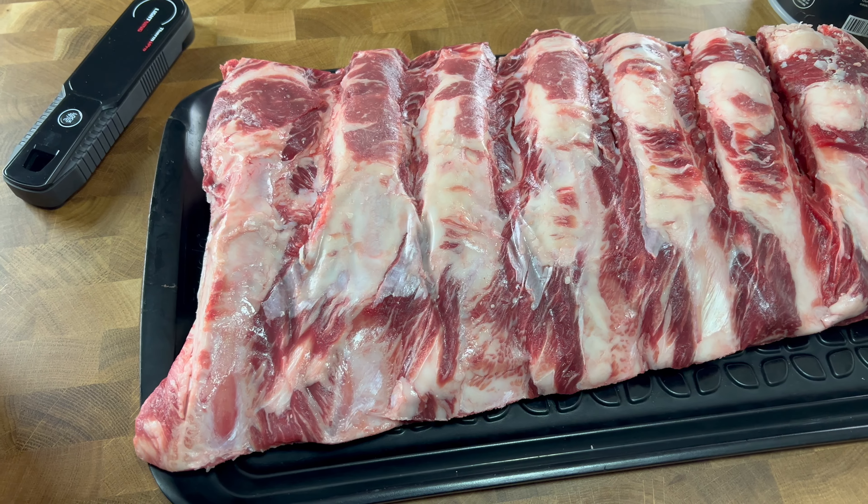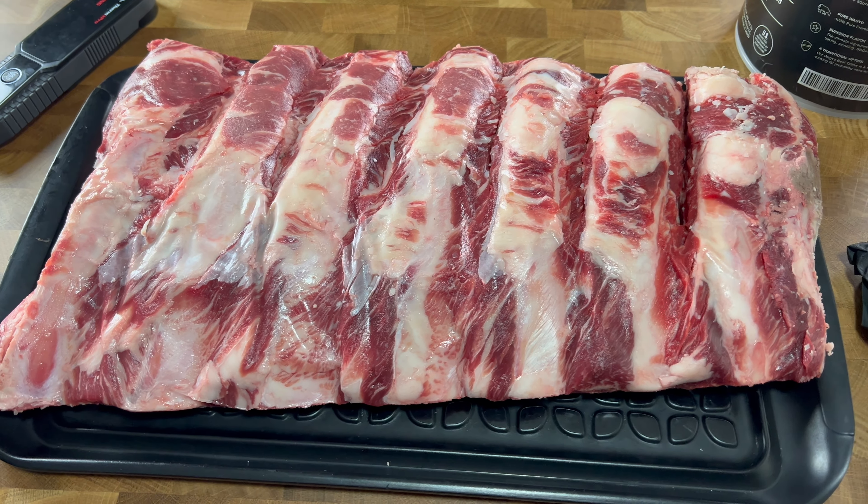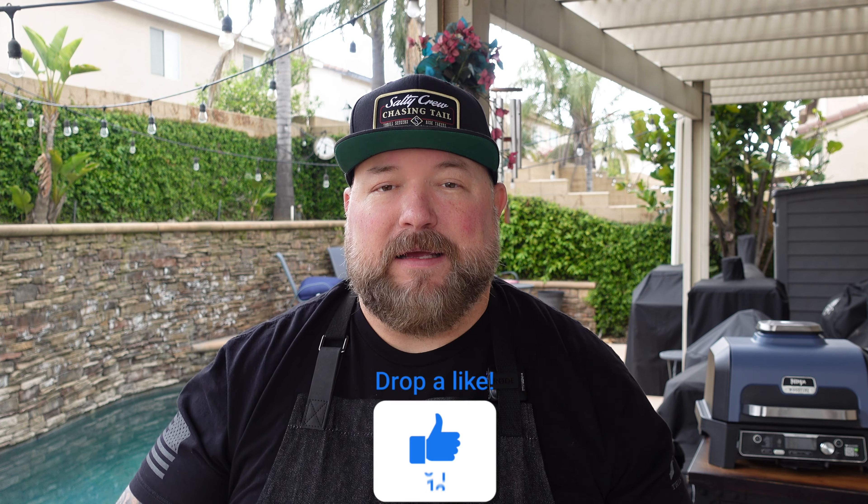Pretty simple — take them out of the cryovac and dry them off with some paper towels. It's a five-pound rack of ribs. I checked it out and it fits into my XL grill grate, just barely. If you have the original smaller Wood Fire Grill, you may have to do a little cutting of the rack. Same cooking parameters apply either way.